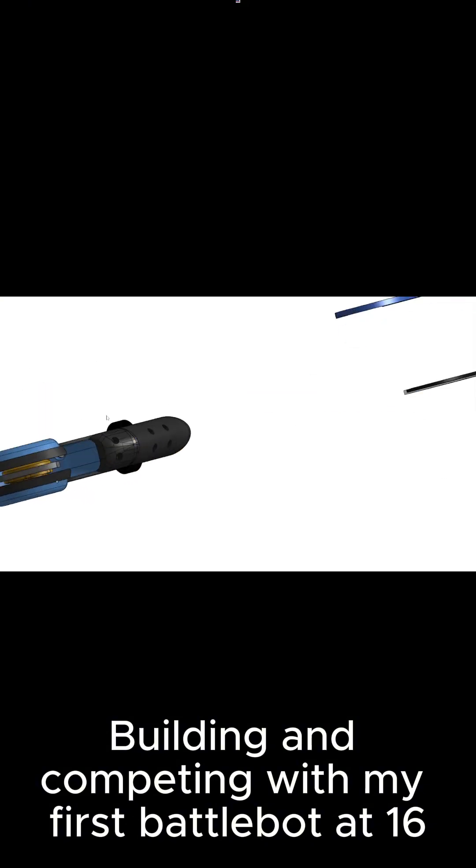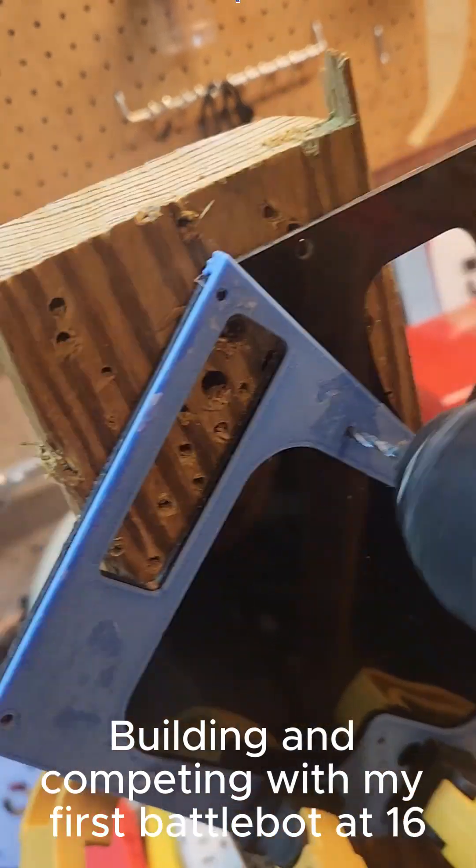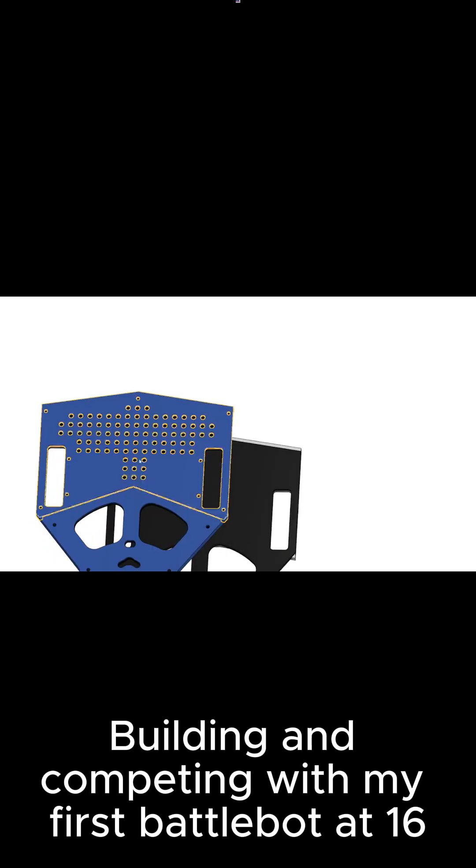The cool part for the top and bottom plate is that I drill those holes myself using templates that I printed. It saved me about 40 bucks just doing that. Basically I just put the plate into the template and then drill the hole straight through.